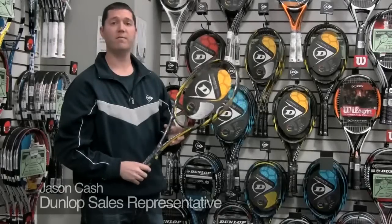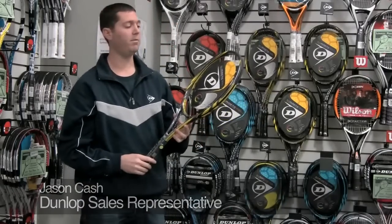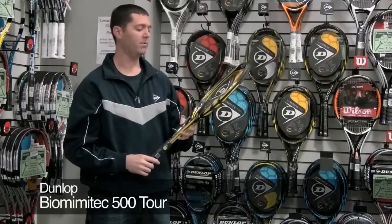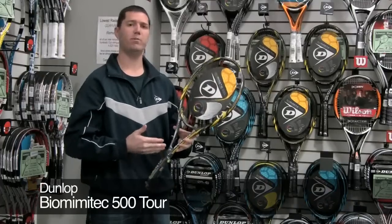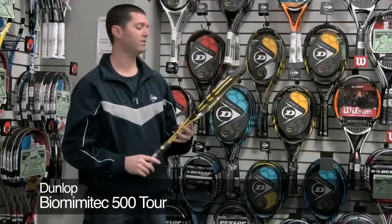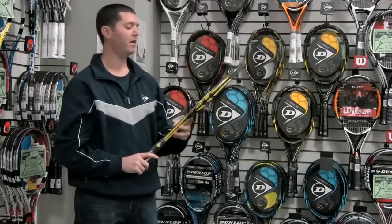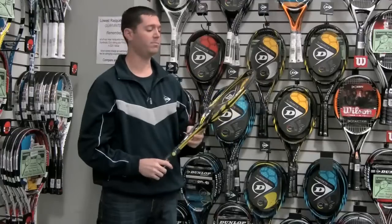We've got the Dunlop Biomimetic 500 Tour. This comes from the same mold as the Biomimetic 500. It's for players that prefer a racket with a little more weight to it. It's still got the 100 square inch head, comes up to be 11.2 ounces roughly, with the same open string pattern of 16x18 for enhanced spin potential.